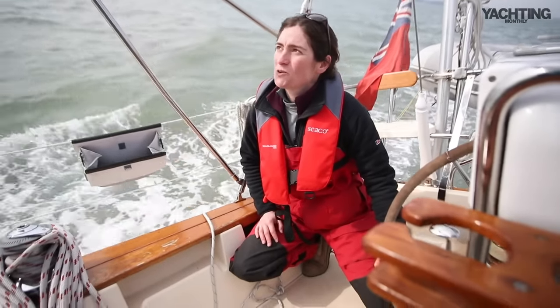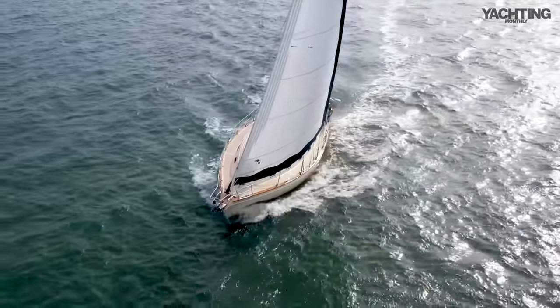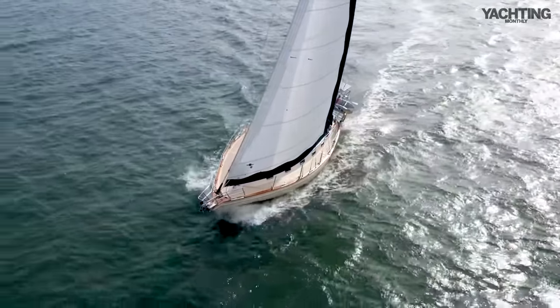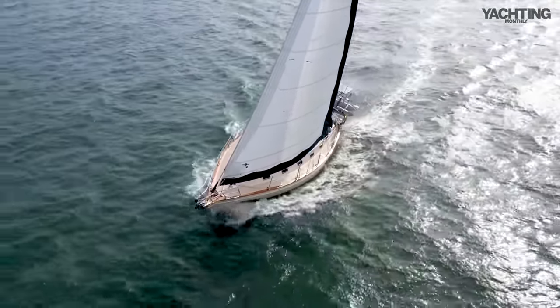So we're just close-hauled now on the breeze. She's sitting about 45-50 degrees apparent. She's not particularly close-winded but she does have a pretty good sail area, so she's trucking along at 6, 6.2, 6.3 knots.